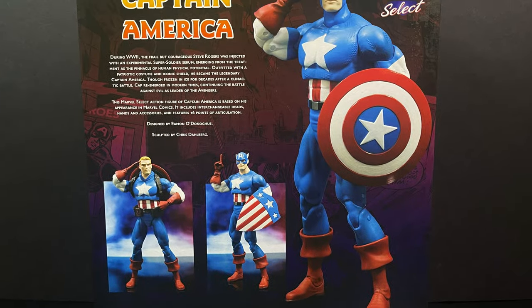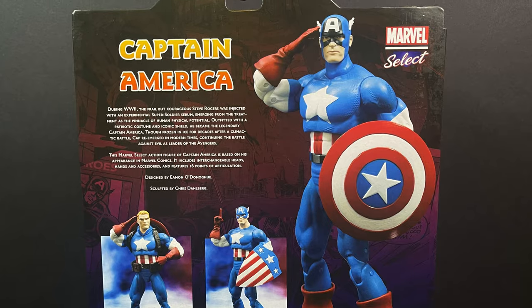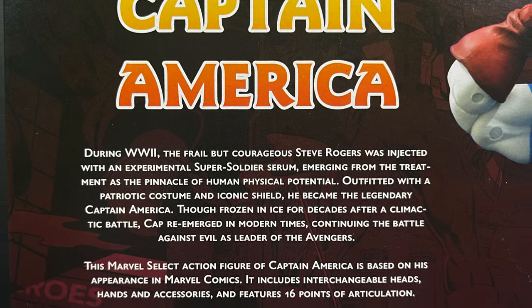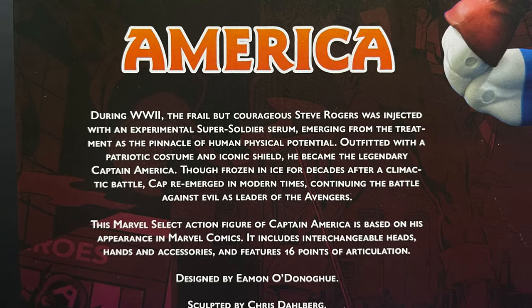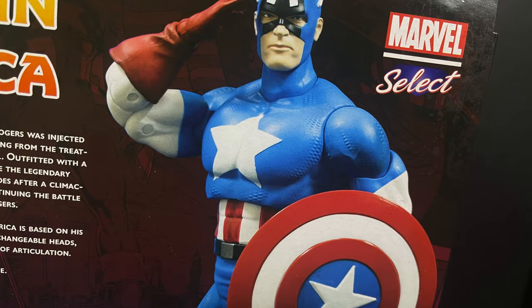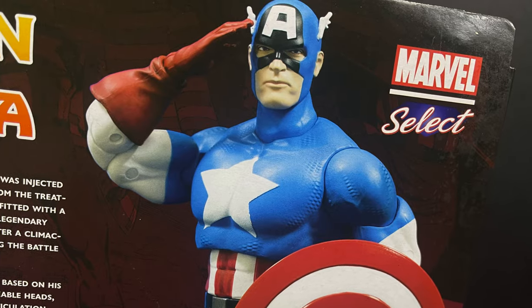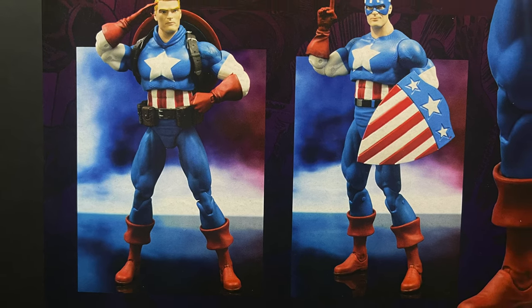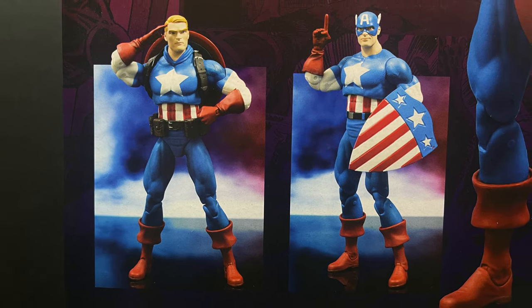On the back side, it's going to be the usual — you're going to get nice photos. One thing I really enjoy when Diamond Select does it is they actually give you a bio and tell you who's involved. Thank you very much for that, because Cap deserves all of that and then some. With all the parts and pieces, I very much appreciate you can do tons of different looks for Captain America.